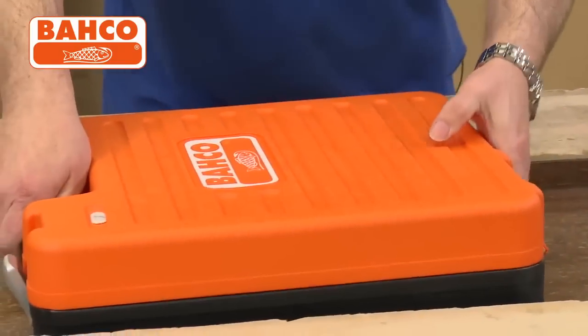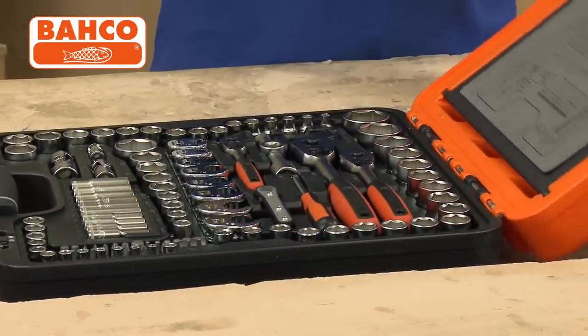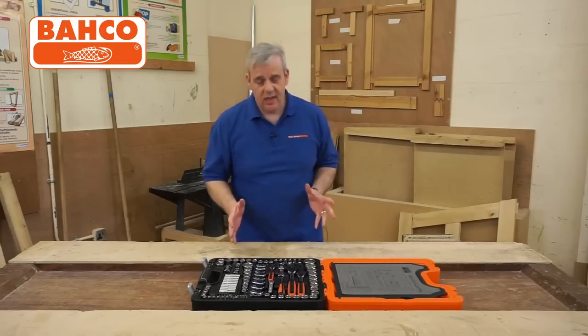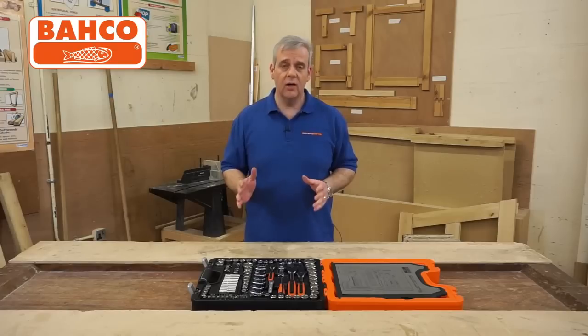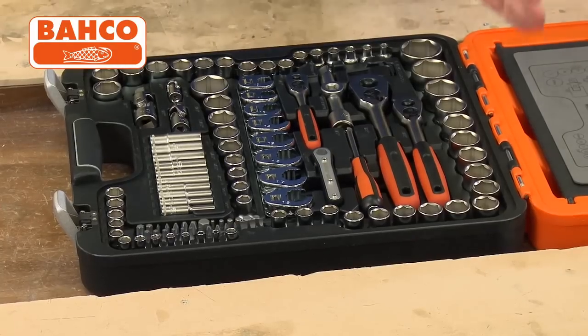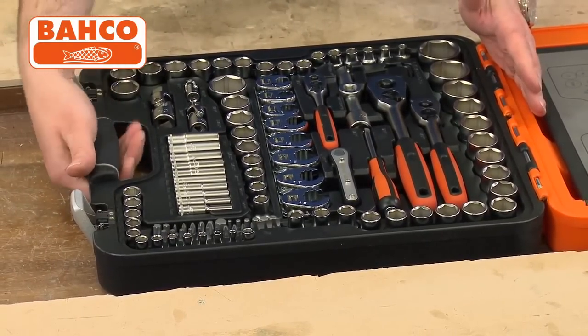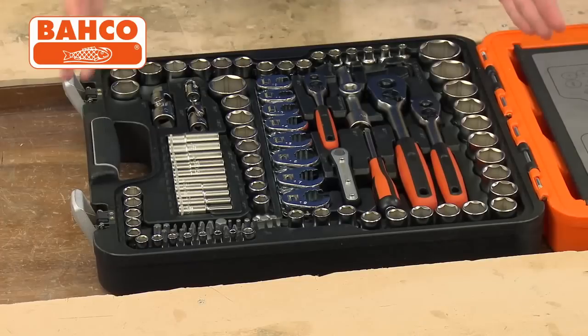Now let's have a look at what's inside. This is one of the most comprehensive sets I've seen, and I've seen a lot of socket sets and spanner sets. You can see the soft grip handle for when you're carrying it — it's quite a weighty set, there's a lot in here.